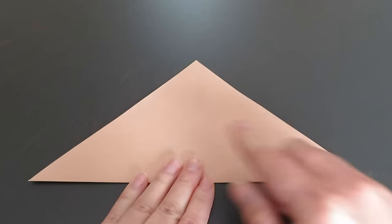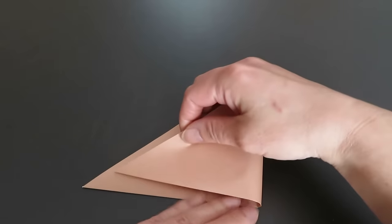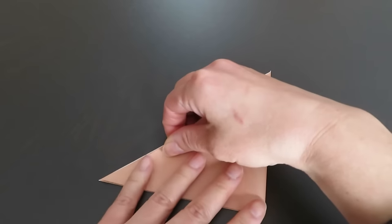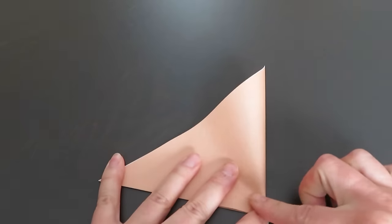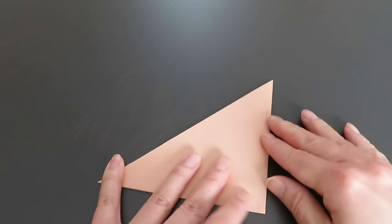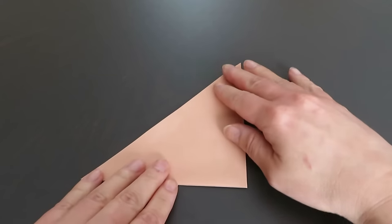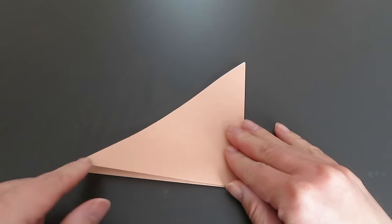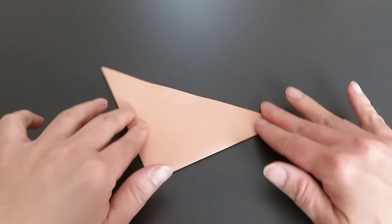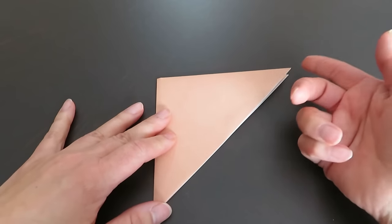Match the right side corner and the left side corner. This flip side right here on the left side — we are going to rotate so that this flip side comes to the top right side like this.